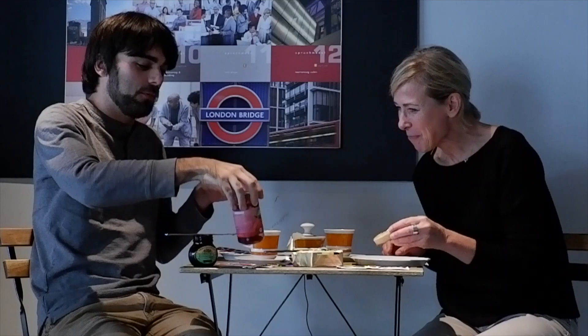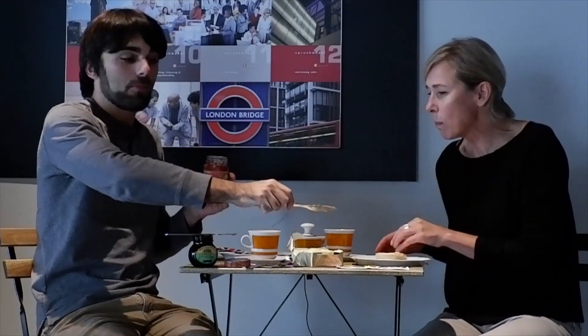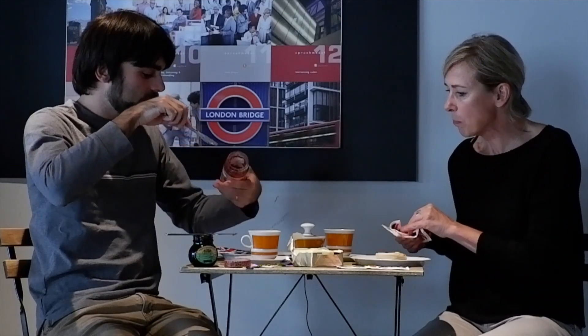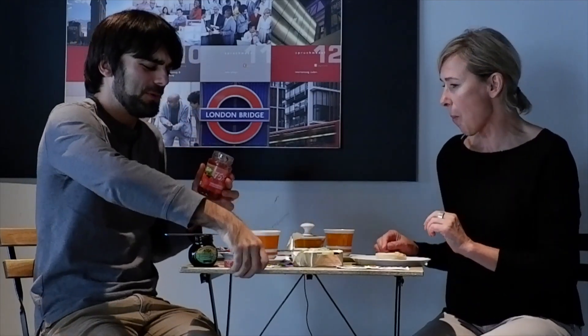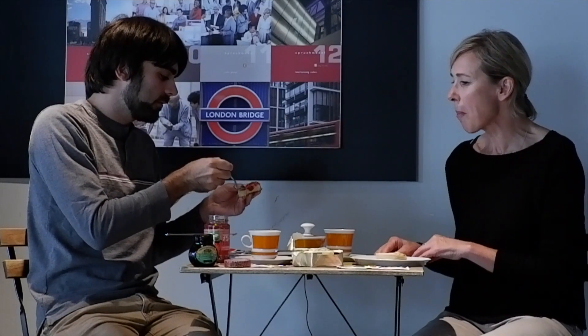I'm going to try the topping that must not be named. That's another British thing. I don't understand it. There's a spoon for that — you use a spoon for that. It's now getting sweet. I get butter in the jam. Don't get butter in the jam. Okay, I'm excited. It looks good. I'm very excited about this.